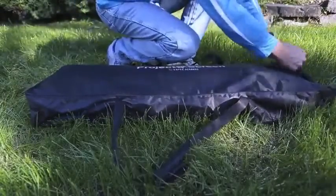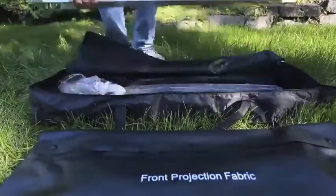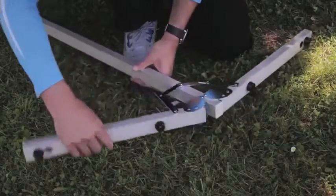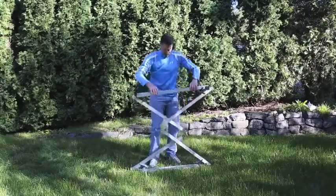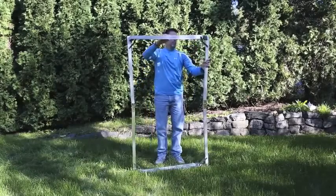Unpack your bag and lay out all your pieces on a flat, clean surface. There are two black screw knobs for securing the legs. There are two frame legs and one folded frame. If windy, it'll be helpful to have a hammer for securing stakes.